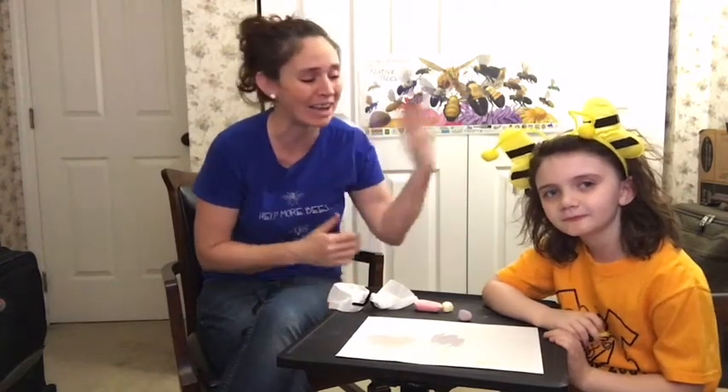Hi there guys! Melissa Proffitt here, Education and Communication Specialist from the Warren County Soil and Water Conservation District, and here with me is Jora. During National Association of Conservation Districts National Stewardship Week, we are talking all things pollinators — because where would we be without our pollinators?